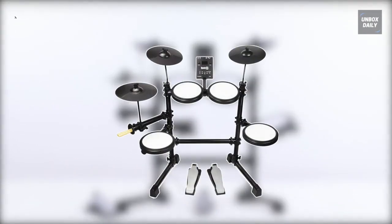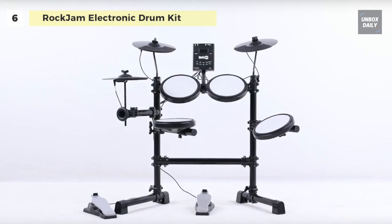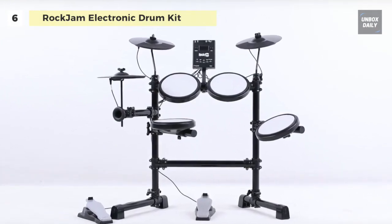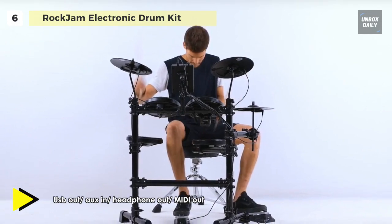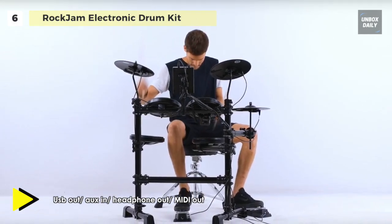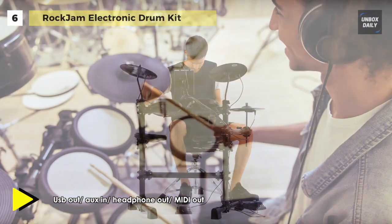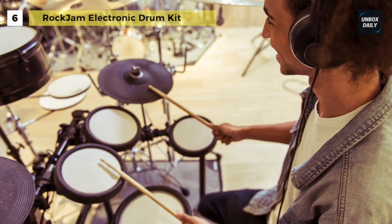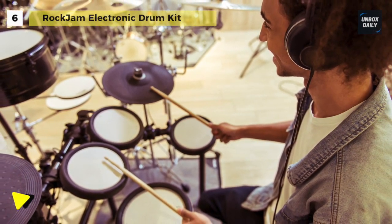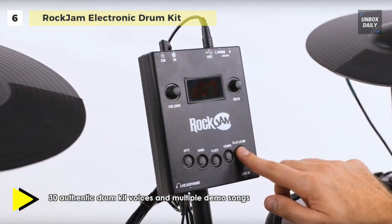We are starting our list with the Rock Jam Electronic Mesh Head Drum Kit. It combines stable and robust construction with features that have never been seen on an entry-level kit. This drum kit comes with three 9-inch mesh-headed toms, one 9-inch mesh-headed snare, one 10-inch high-quality rubberized hi-hat, two 10-inch high-quality rubberized cymbals, and two hard-wearing pedals for bass and hi-hats. The mesh heads offer a more real drum skin experience, providing you with feedback on each beat.